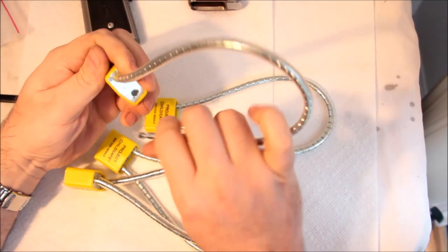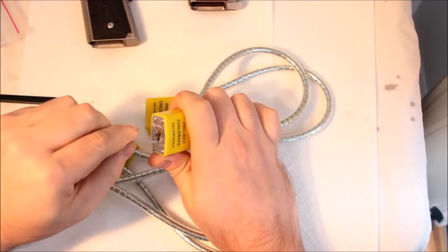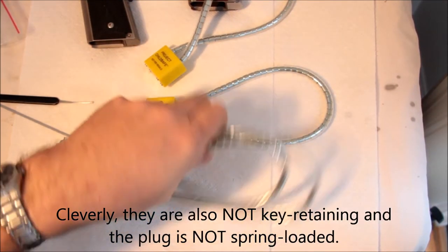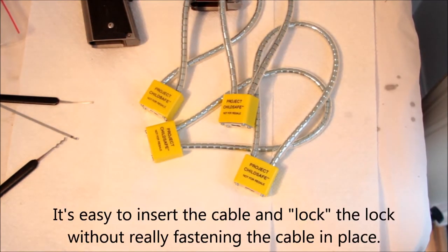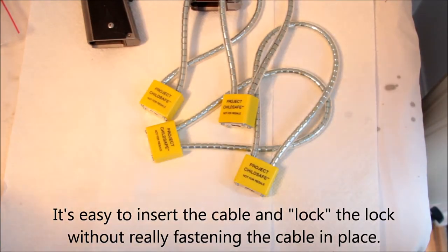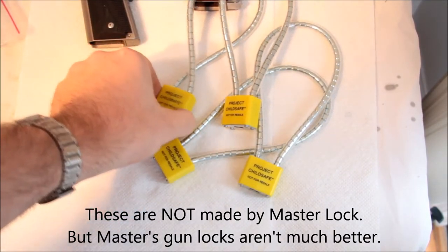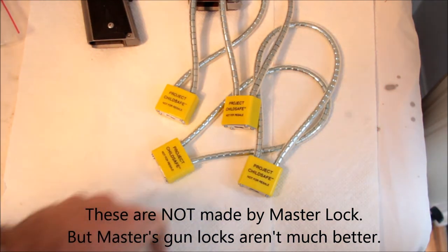These are unmitigated garbage. They're not even made in China — they're made in Taiwan, which usually indicates a slightly better build. But if you are actually trying to keep kids away from your weapons, which you should do because it's the right thing to do and it's federal law, get something with a real lock on it — not made by Master Lock and not made in China — or get a safe or something.